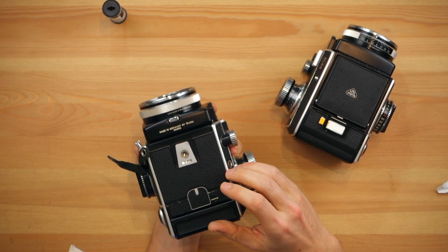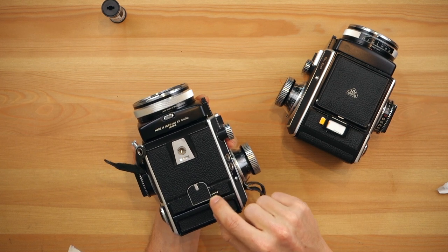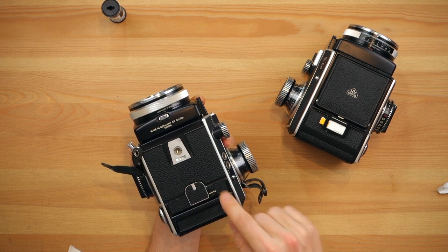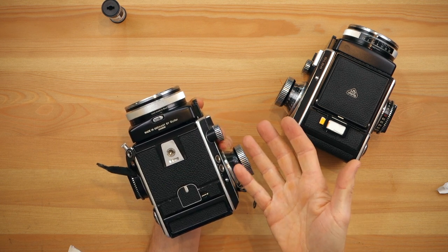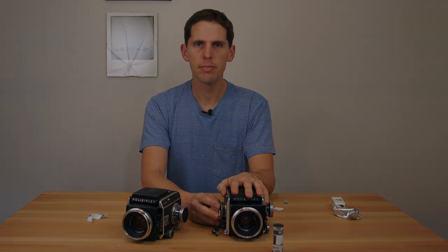Push it back in. It does have a little security indicator: if this little line is pointing to the arrow, that means it's loaded and ready to shoot. If this has turned 90 degrees from where it is now, that means it's empty and you can reload another roll. That's how you load a Rolleiflex SL66 — hope you enjoyed it, see you next Wednesday.